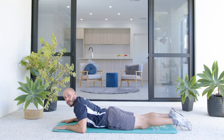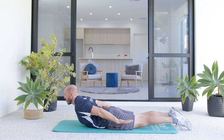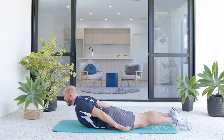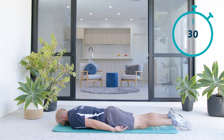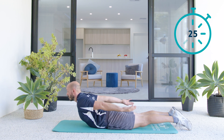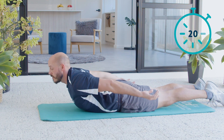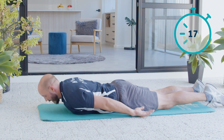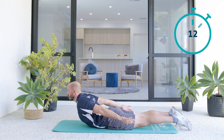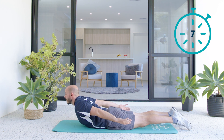If you want an easier variation so you can follow along with the movements, just take your hands back, lift up a bit, look forward, and then control yourself down. We're still thinking about pulling our shoulders away from our ears, but we don't need to contract as hard. It's important here to tuck the tailbone under so that we're getting the movement from our upper back and not our lower back. Try to keep your hips pressed firmly into the floor.